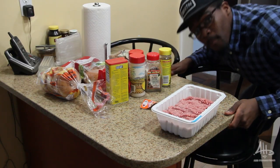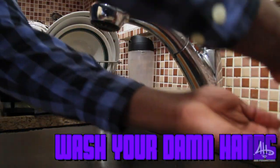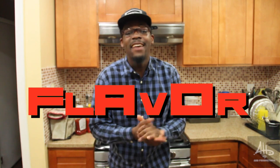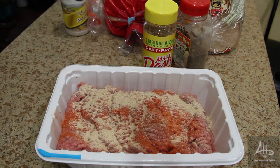Now that you have everything set up, you're going to put down the camera. Wash your damn hands. Now after drying your hands, you have to give the meat flavor. To give the meat flavor, you're going to have to season it. Nobody wants bitter meat in their mouth.